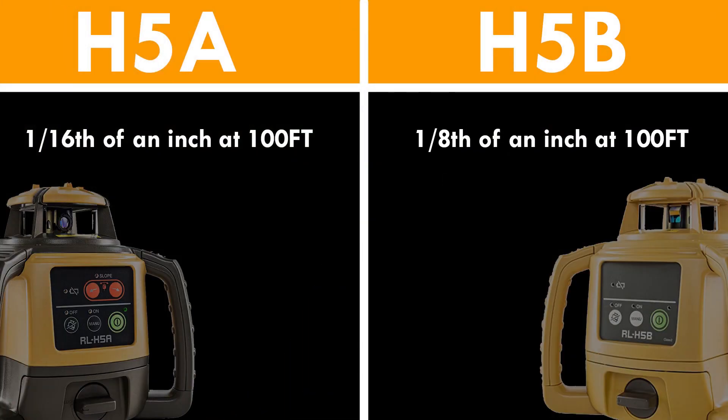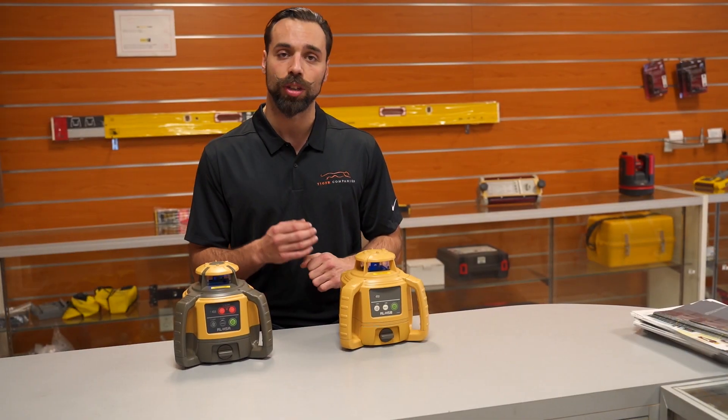The first difference is accuracy. The H5A is a little more accurate than the H5B. It's plus or minus 1/16th of an inch at 100 feet, while the H5B is plus or minus 1/8th of an inch at 100 feet.